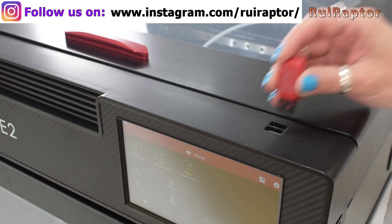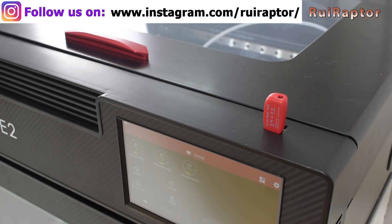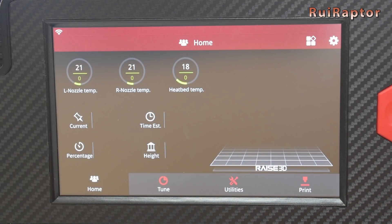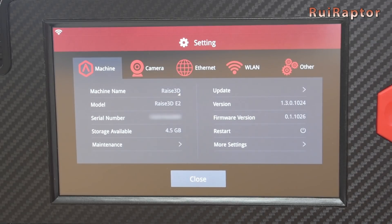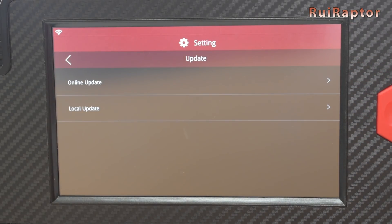At the top of the printer we have two USB connectors that we can use to load the files to print and to update the printer's firmware. To update the firmware is very easy — we go to Settings and then Update. We can update the firmware from Wi-Fi or from USB, and we can update the touch and the board.